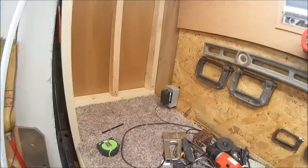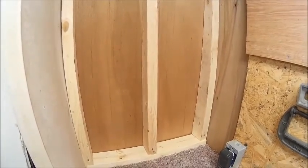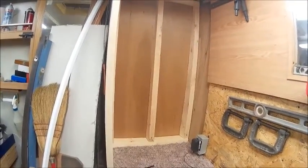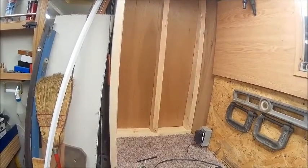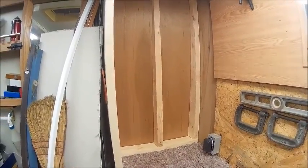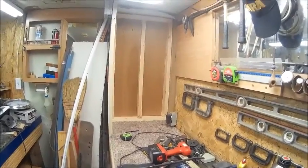Alright, now we've got the wall built. It's nice and straight for the framing. Now we get to cover it with plywood. I'm probably going to have to put it in in two pieces, and if I do I will show you my way of splicing two of them together. We'll get to that.